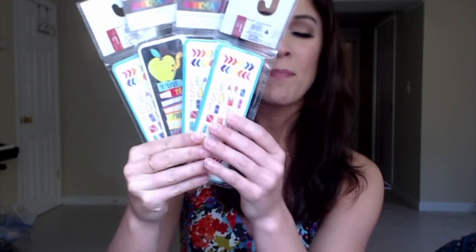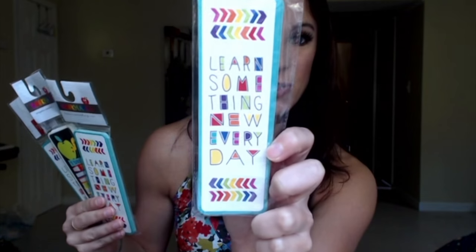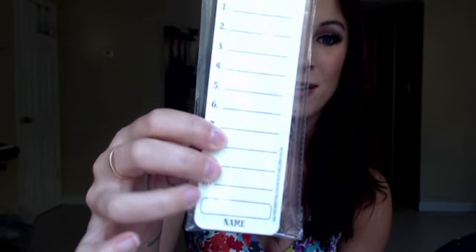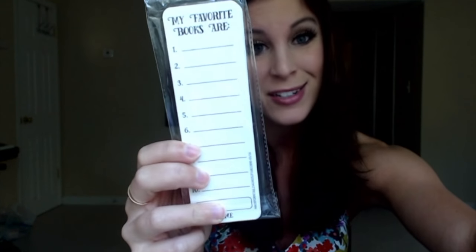Another item that I picked up from the Target Dollar Spot, and I picked up a bunch of these, is bookmarks. I plan to use them and just give them to the kids — they're not necessarily meant to be a reward, but we do read a lot of books in our reading class, so I want all the kids to have a bookmark. This one says 'learn something new every day' and fits with the rainbow pattern. Another one I found says 'I love to read good books' and on the back it has a space for the kid's name and space for 10 of their favorite books.